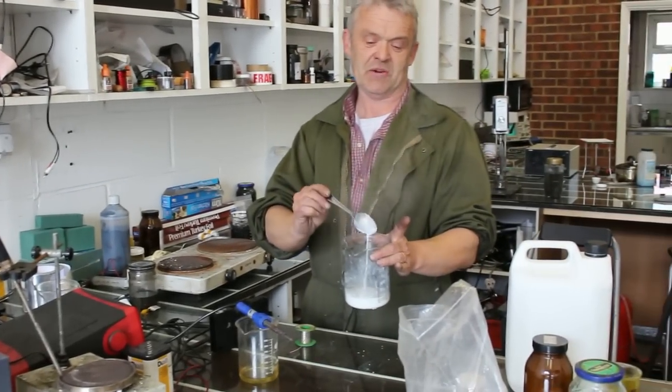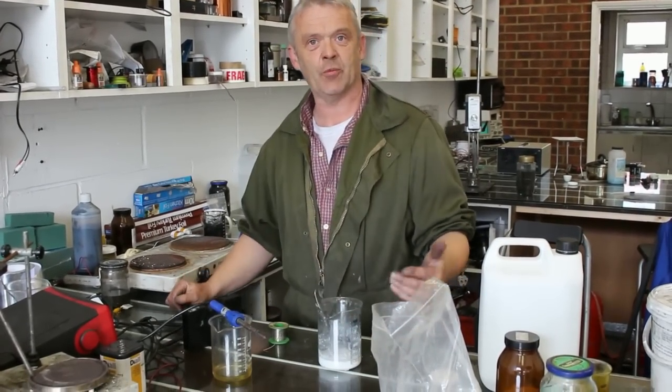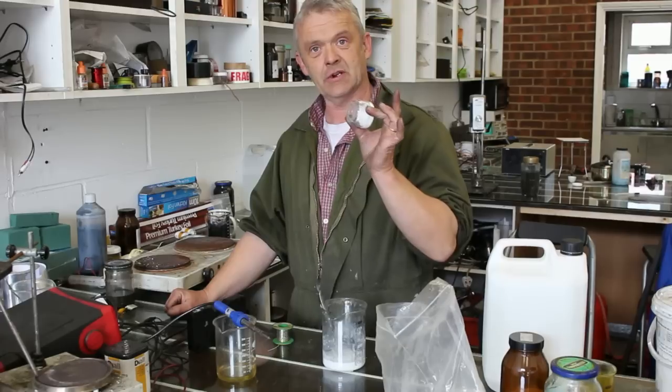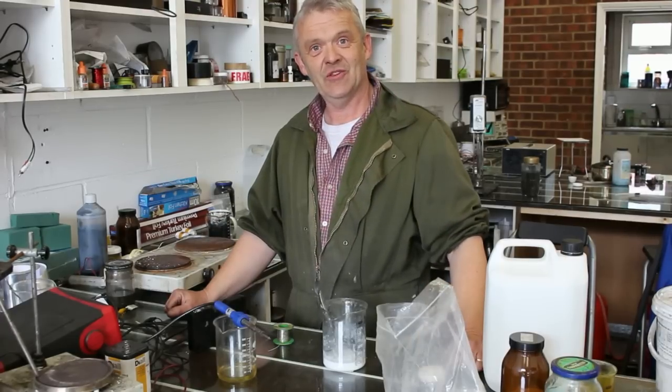And there is my homemade flux. Now it's good for silver, copper, bronze, brass, nickel — that sort of thing. Wait for it to cool down, pot it up, and you're ready to go.